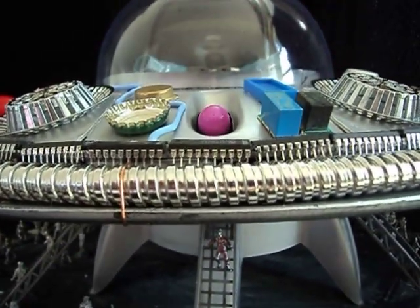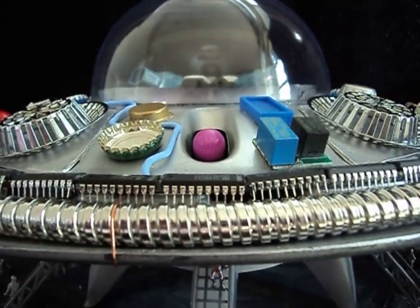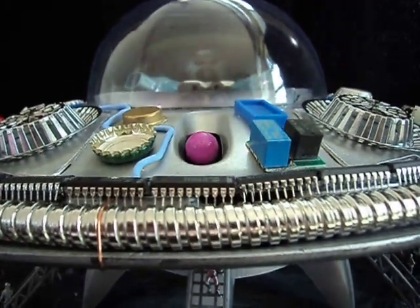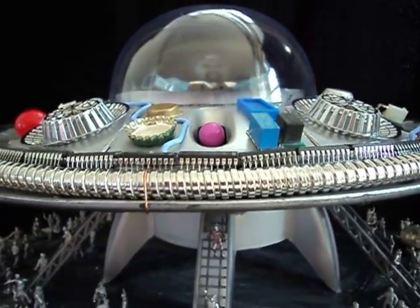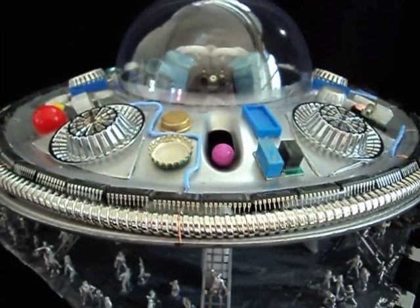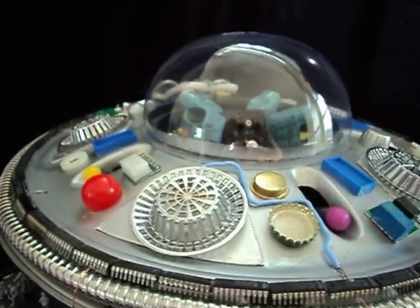This is our tribute to the 1950s B-movies with all those spaceships and flying saucers made of car hubcaps. This ship is two hubcaps joined together with glue and wire — hubcaps which we just found on the street.